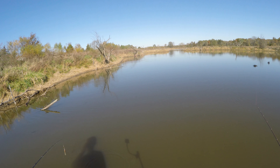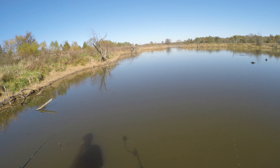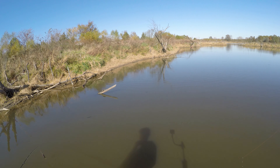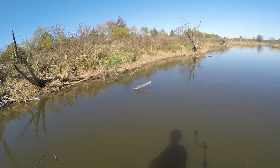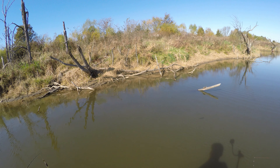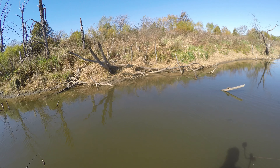Whoa, look how close we are! I'm gonna reach over and pet him. Don't think he's gonna let you get that close. Those are petting turtles — you can tell by the shell, see how it's flat from people petting it so much.